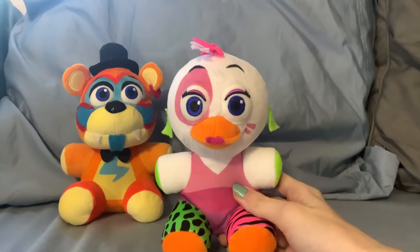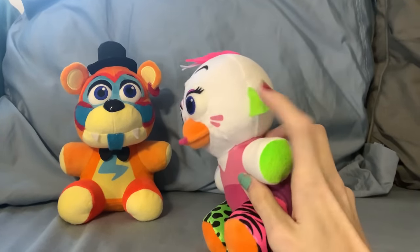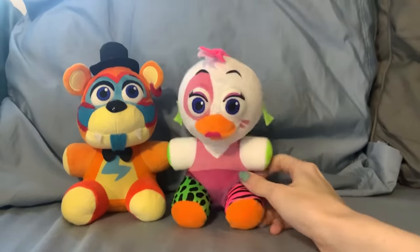Next up is Glam Rock Chica. She remained entirely unchanged, outside the fact that I did make her earrings actually triangles instead of like rounded triangles. And her lipstick looks a little bit better now that it's felt. But yeah, there's Chica. I like her a lot.